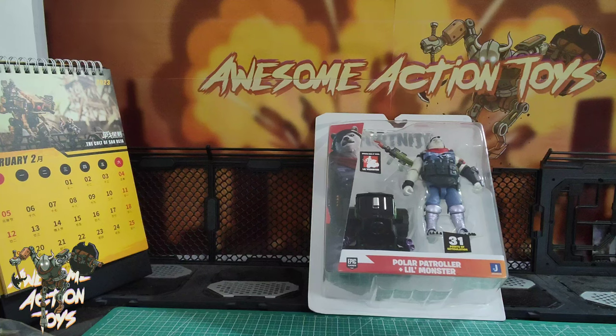Welcome back, awesome Action Toy fans. Today is Sunday the 26th of February 2023, and I'm reviewing this very, very requested review — this Polar Patroller and Little Monster Fortnite figure.